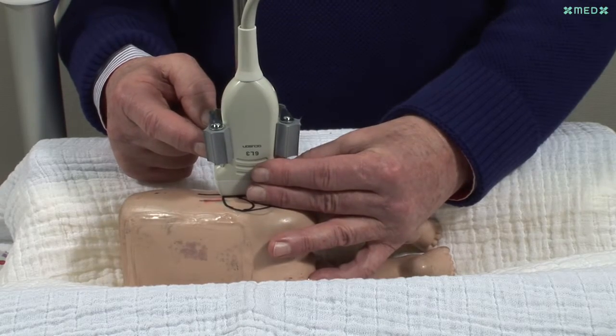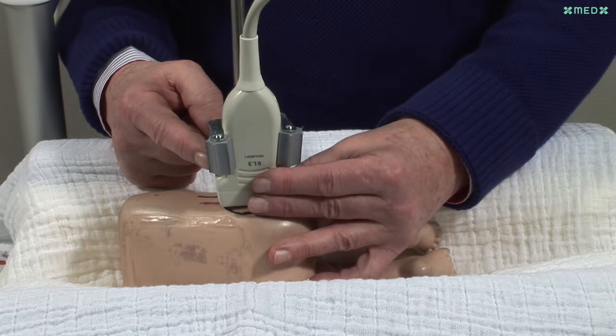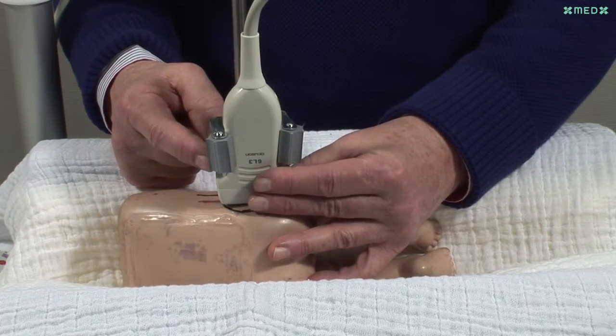The correct position is demonstrated here. The transducer is held with the left hand and moved across the hip joint — forward and backwards repeatedly — locating the hip joint.